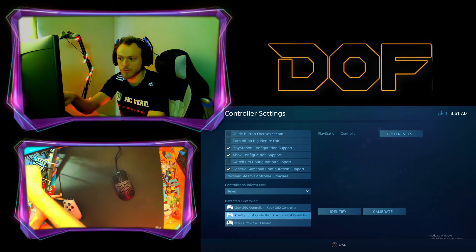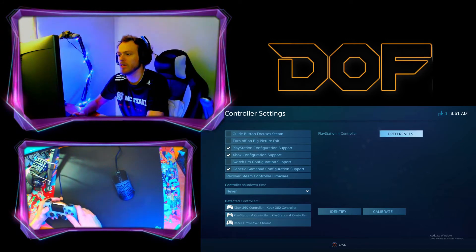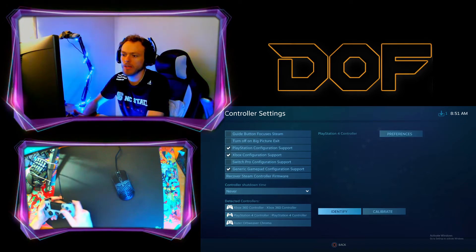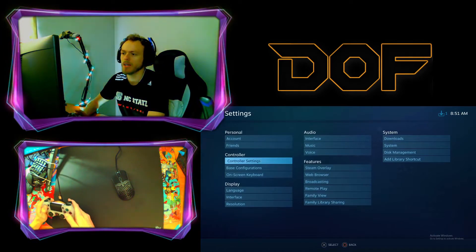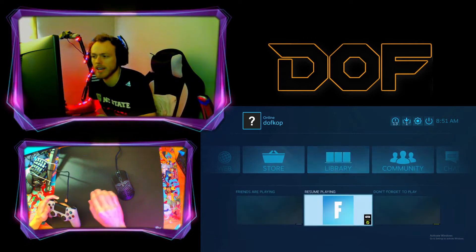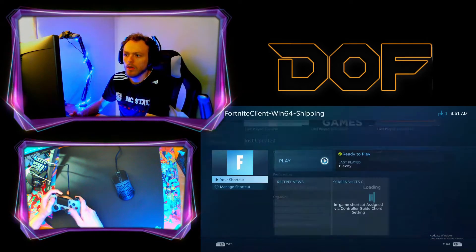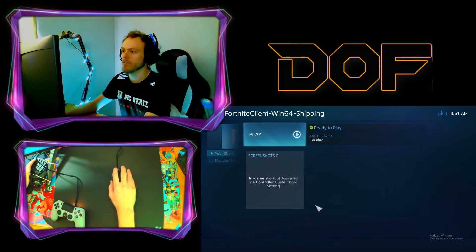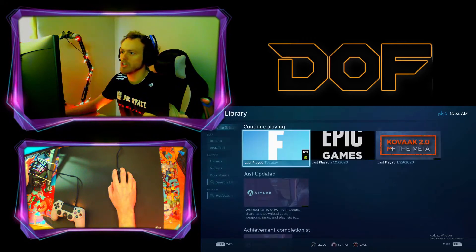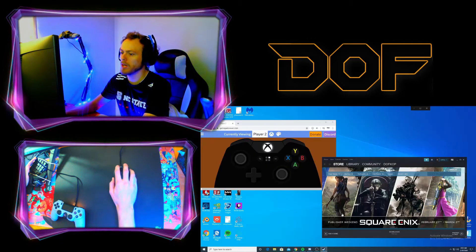There's my PS4 controller — PlayStation 4 controller. It's doubled up because it's reading the StrikePack and the controller. You can do a little identify and it'll make it rumble. So the next thing you're going to do is go to your library and then go to your Fortnite game. Now we're going to exit Big Picture real quick.